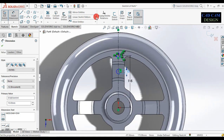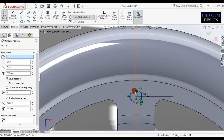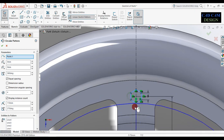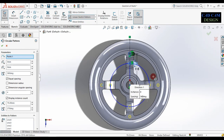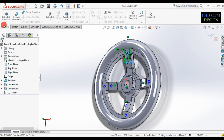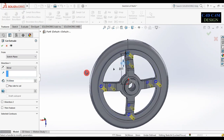Go to circular pattern. Select the whole hexagonal side and this circle. Entity count will be four and the sketch is done. Go to feature, extrude cut — extrude cut is complete. Click OK.